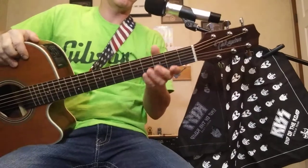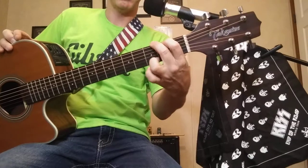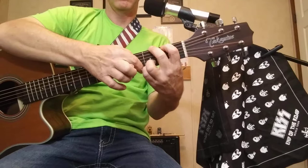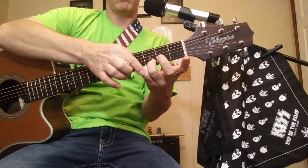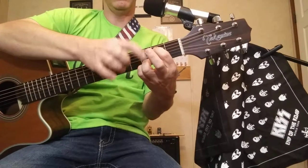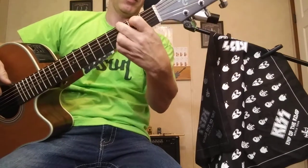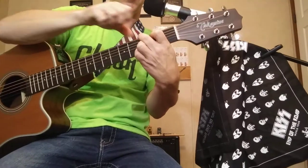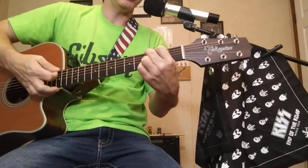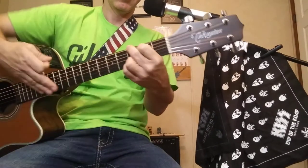I'm going to show you the fingering real quick. Starts out with the sweet G. Your bottom two fingers are locked on the third fret — fourth finger on E, third finger on B. First finger goes on your A string, second fret. Your second finger goes on the third fret of your low E string, which gives you the G note. We're playing in the key of G. That's all six strings for your G.